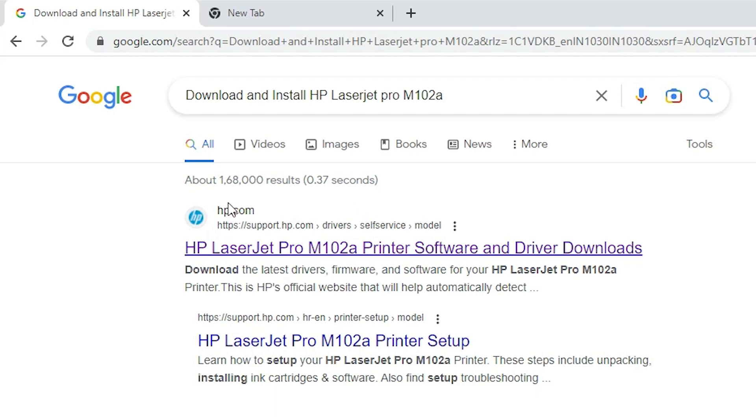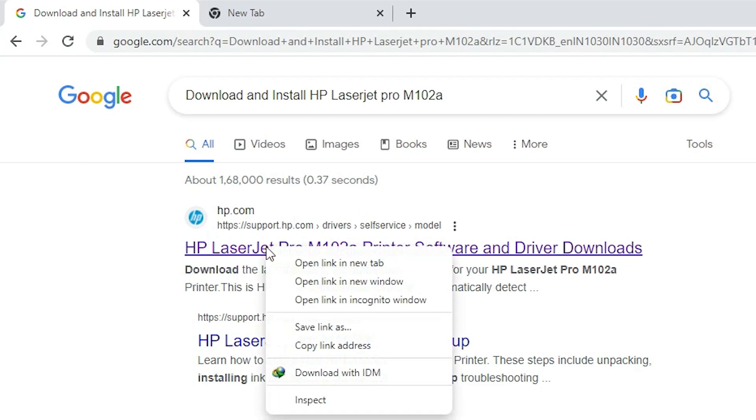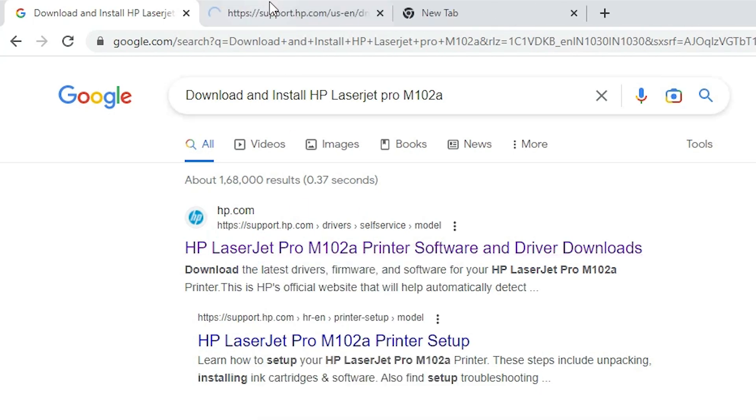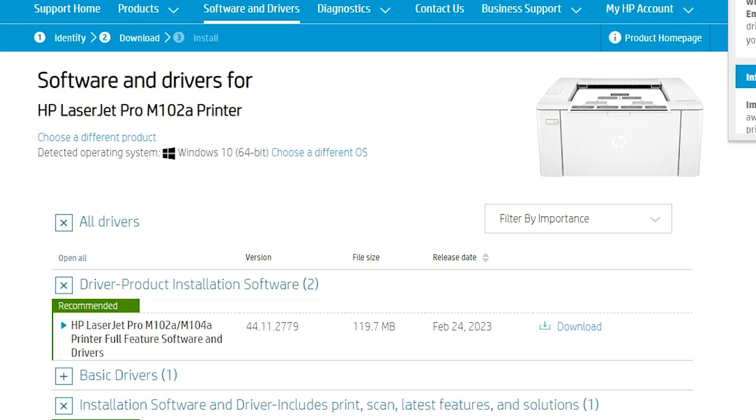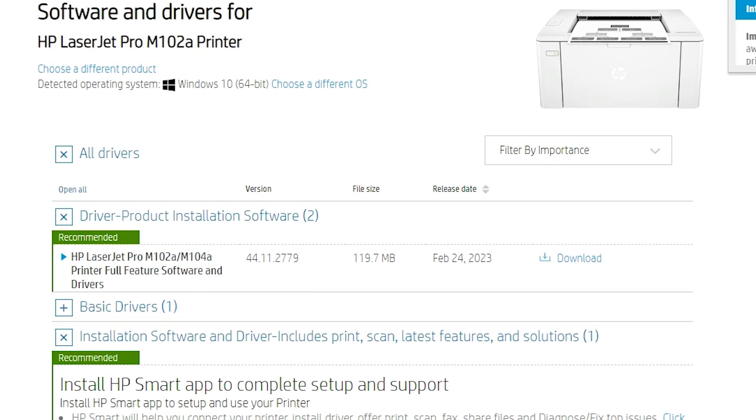This is the official website of the HP printer. Just open support.hp.com and open that link. The website automatically detects our operating system, but Windows 11 is not available for this printer, so it redirects to Windows 10. Windows 10 drivers are 100% compatible with our printer, so don't worry and just download the Windows 10 drivers.